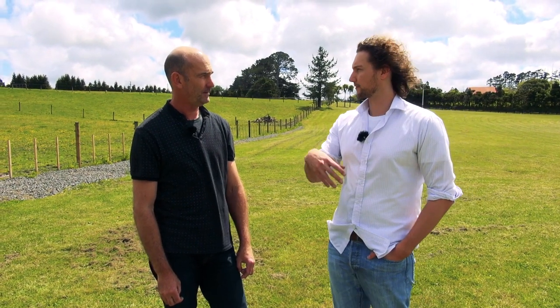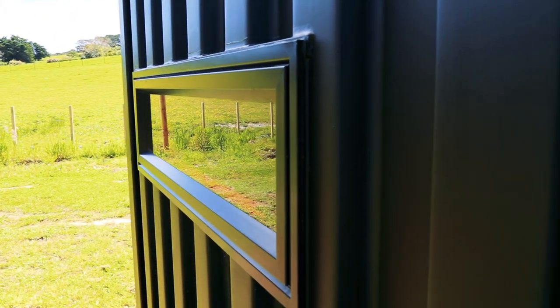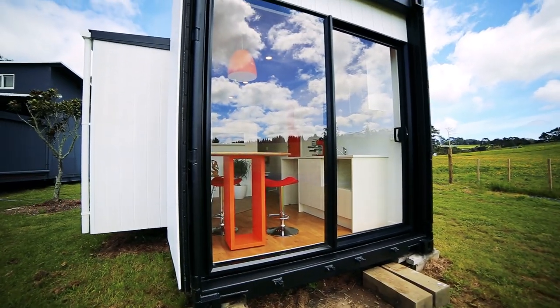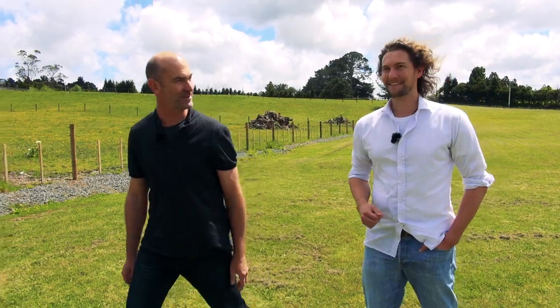You don't live in this — this was for guest accommodation or a little bit of extra space? Yeah, my wife's from China so we have overseas family visiting occasionally. We needed just a little bit of extra space, something separate, and that was the answer. Perfect, I'm really keen to see inside. Absolutely, come on in.